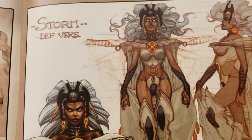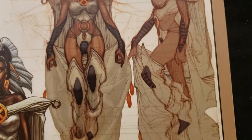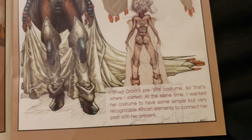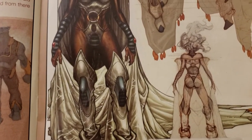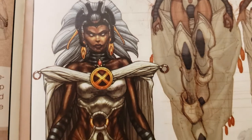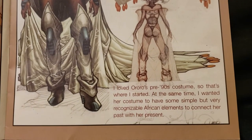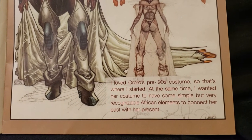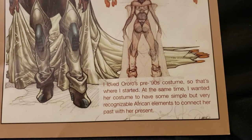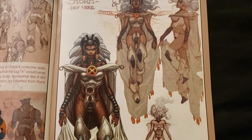Now we got Storm. Wow, that's beautiful. That's really cool. I loved Aurora's pre-90s costume, so that's why I started there. At the same time, I wanted her costume to have some simple but very recognizable African elements to connect her past with her present.